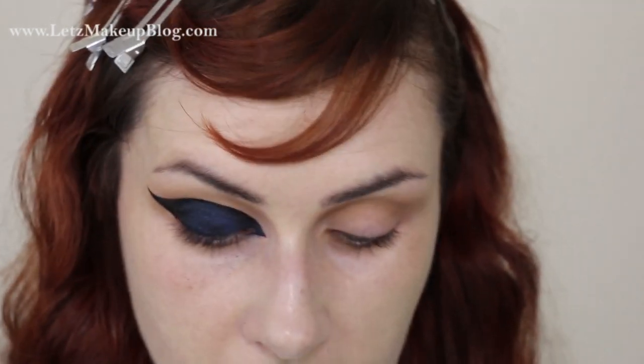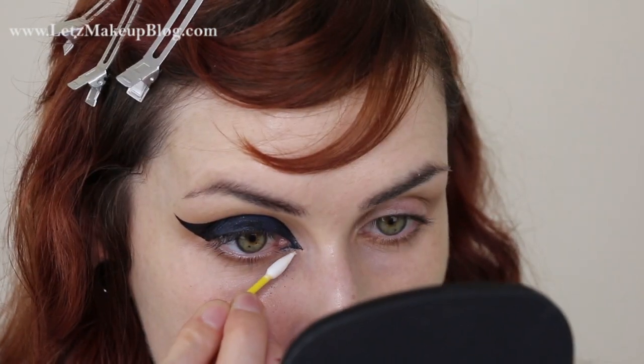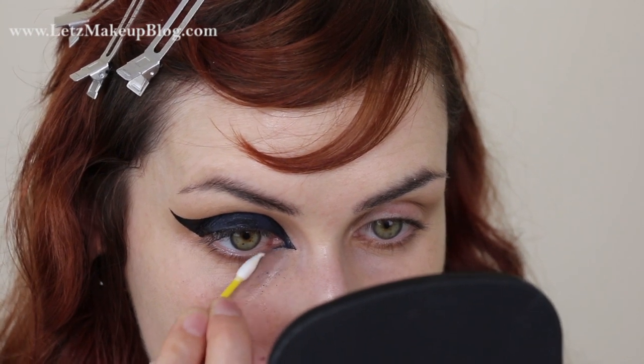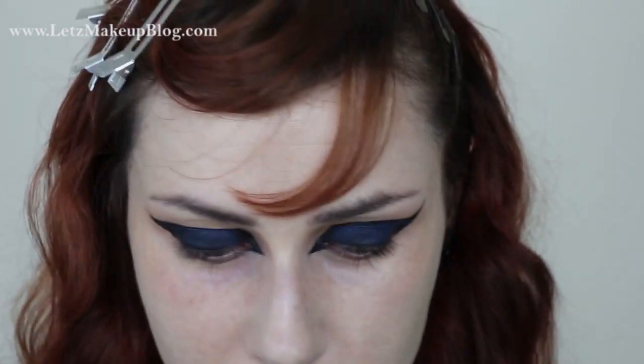That falls out like crazy so I'm definitely going to clean up a little bit. Now I'll do the fun job of trying to get this onto the other eye pretty much exactly the same — I'll do that off camera and come back to finish the rest. They're pretty even. I might need to fix this up a little but I'll do the rest of the eyes first, because if you look at something too hard you can't see the symmetry, so I'm stepping away from it for a while.